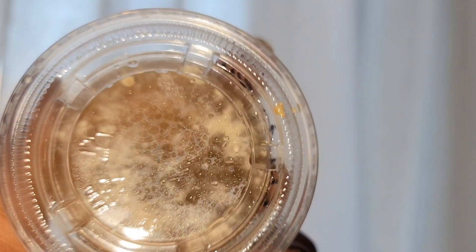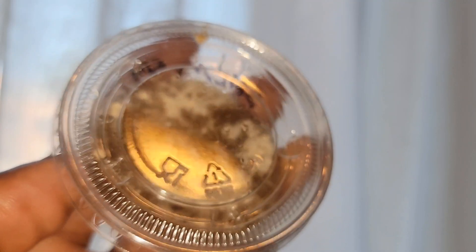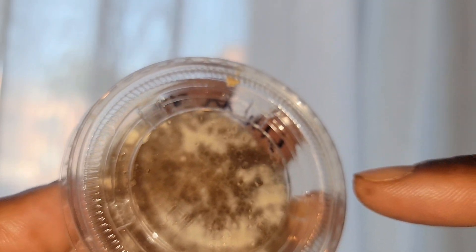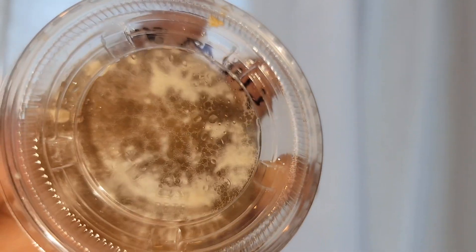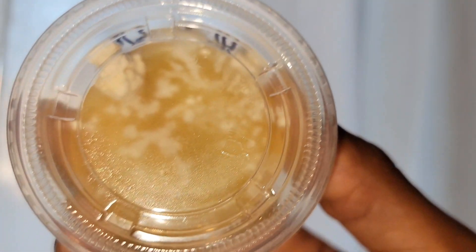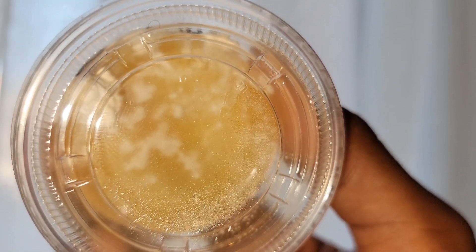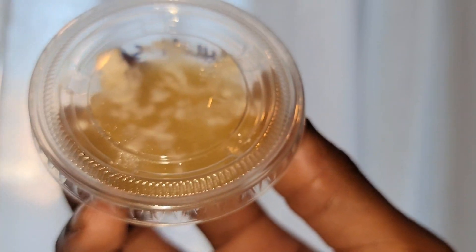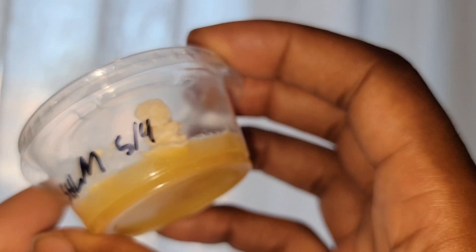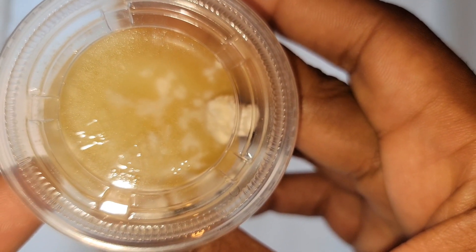Remember what I said about the mycelium just wanting to fruit? This is what you get. You can actually clone off these little pieces that grow, and those should be clean since it's fresh growth. Lion's mane doesn't typically visually colonize the entire surface, but it is fully colonized — that's something really important to keep in mind. While it doesn't seem very colonized, it's just as colonized as this one, and you can tell because it's fruiting.